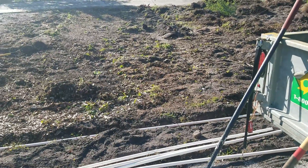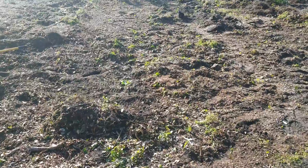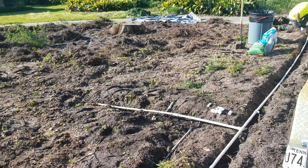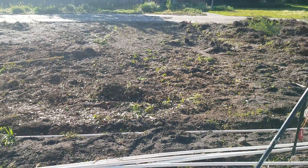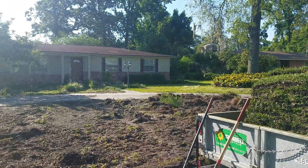We're gonna add in some bonuses because we have to do it. St. Augustine sod — it's going to be about three and a half pallets, believe it or not, for this little area. But it's a different shape, so we'll see how it all works out. Stay tuned.